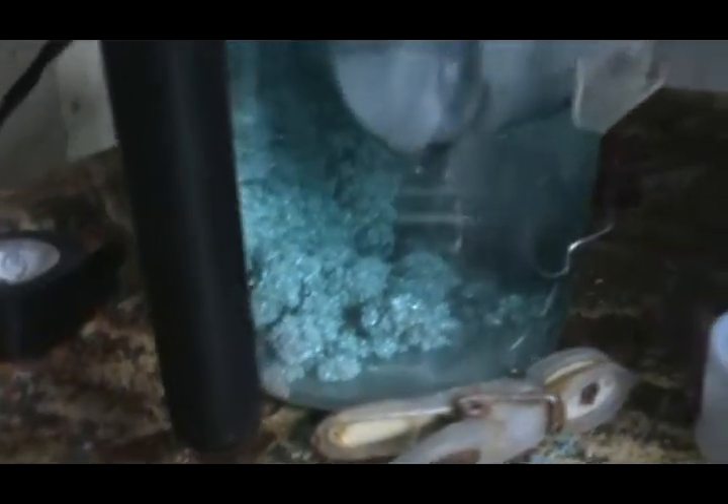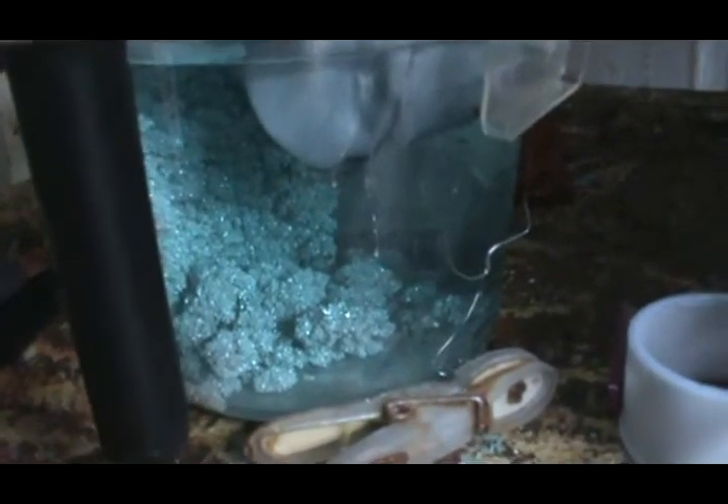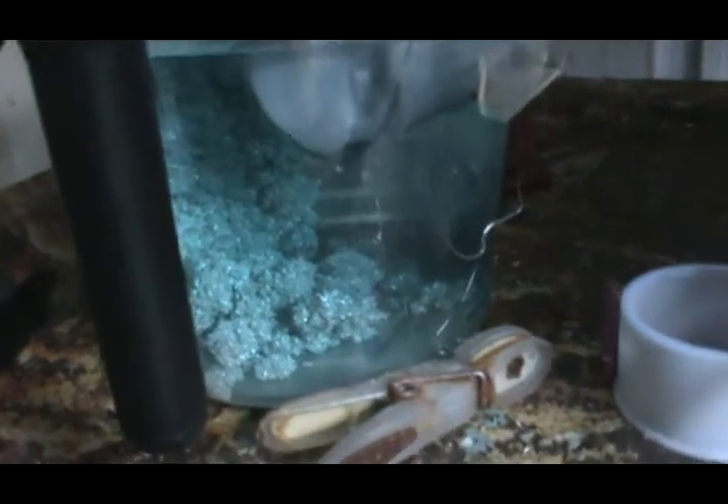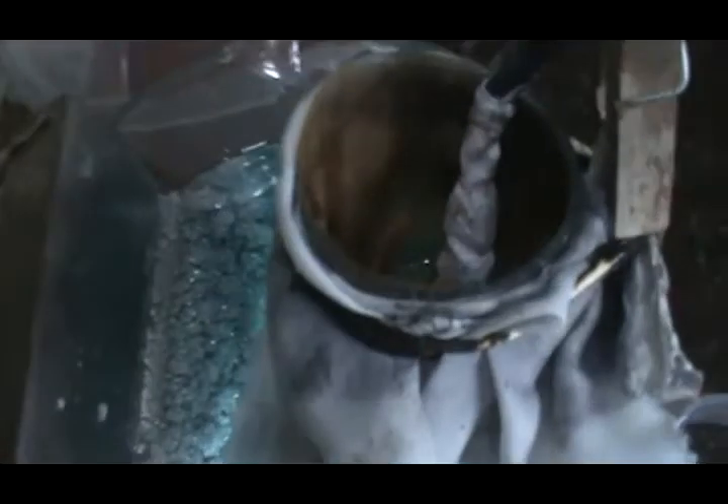Over the next few days I'm going to do a video on how to refine silver electronically through electrolysis — how to refine silver to 999 purity. There are the crystals I've started to grow. They're growing on a stainless steel sheet with a negative hooked up to the stainless steel sheet and a positive hooked up to a silver bar that is almost pure but not quite.